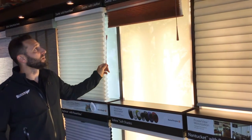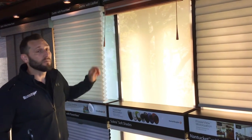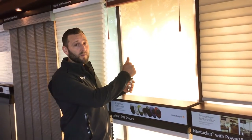First, you're going to raise the shade up. And as on most shades, there's a little tab in that that you just need to press and release.